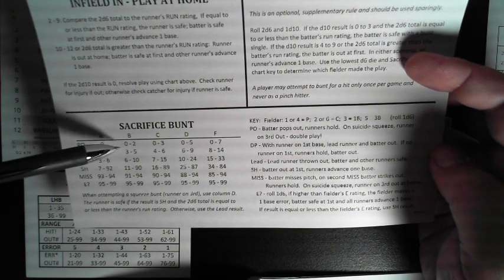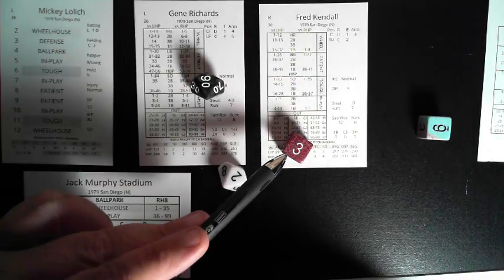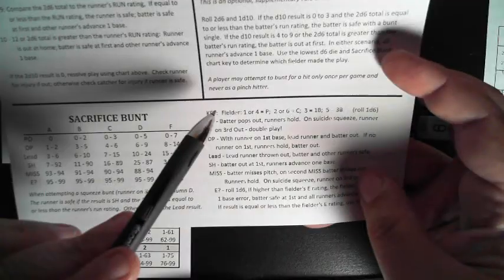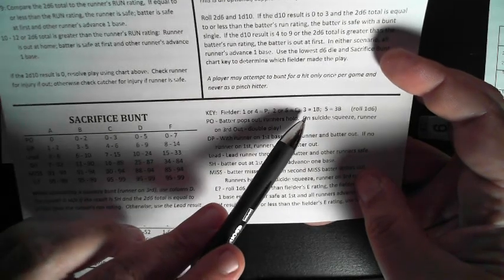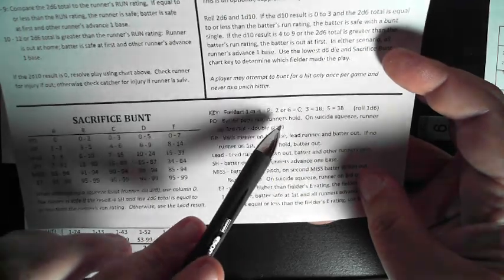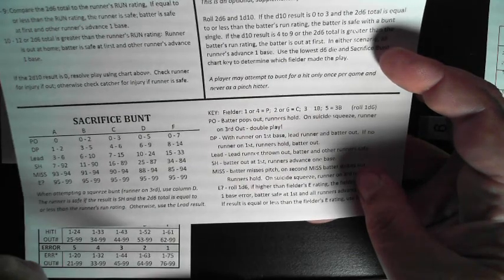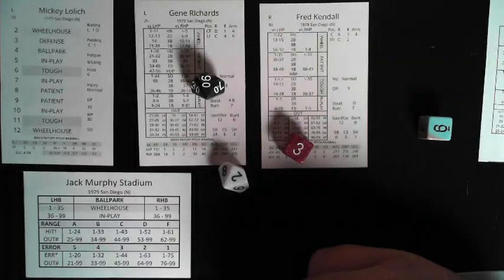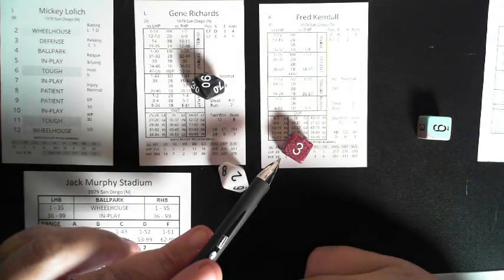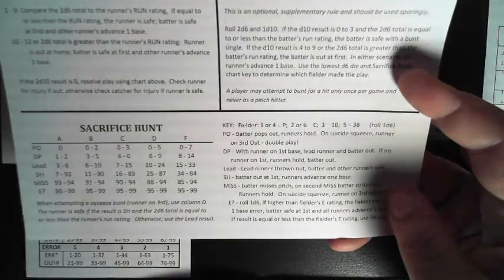Other results on the bunt chart: a 95 could involve an error, 90 would be a successful sacrifice hit, other results could be the lead runner out, into a double play, or a pop out — runners hold. The d6 result (e.g., 3) determines which fielder fielded it: 1 or 4 is the pitcher, 2 or 6 is the catcher, 3 is first base, 5 is third base. Second and shortstop aren't typically listed because they're covering bases or charging over.